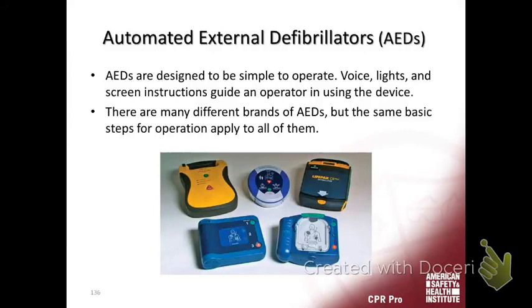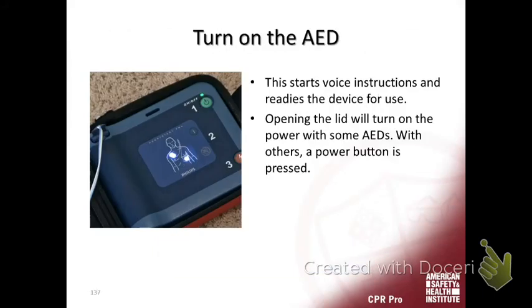On the ambulance, if you get someone that's in cardiac arrest and they're in V-Fib, maybe the EMS crews will let you defibrillate them. There's an AED portion to the monitor, so you're able to use the AED portion even on the advanced monitor.